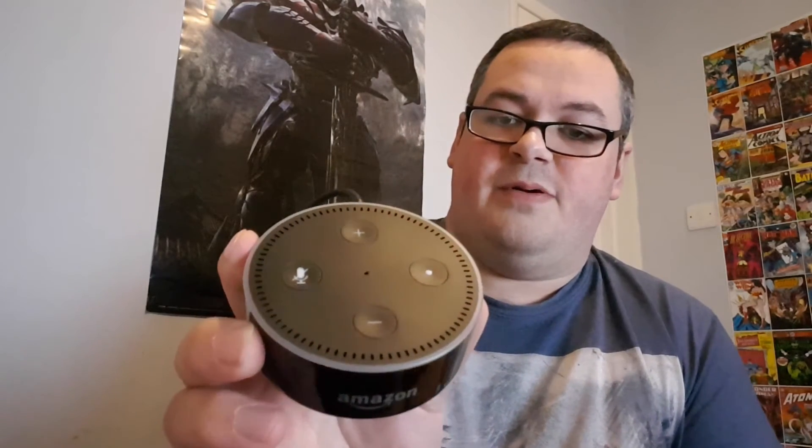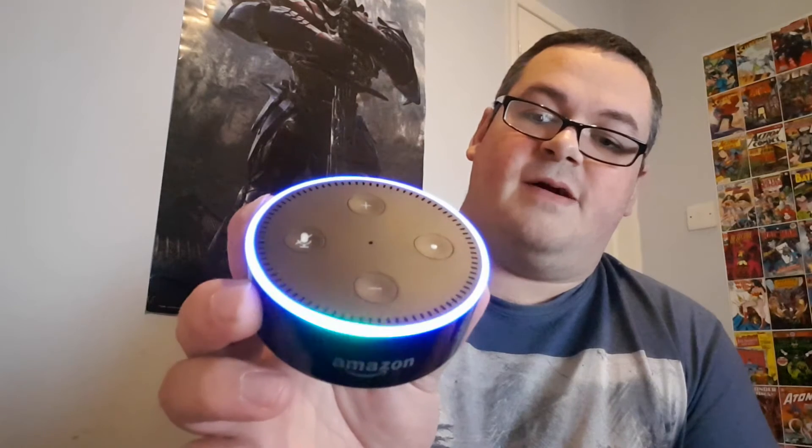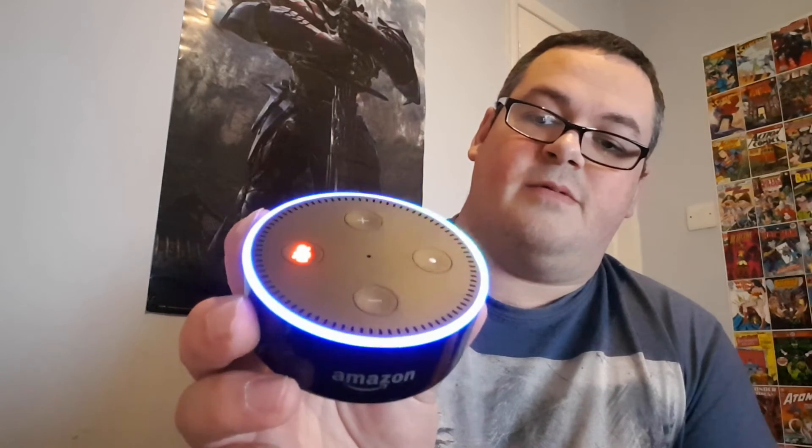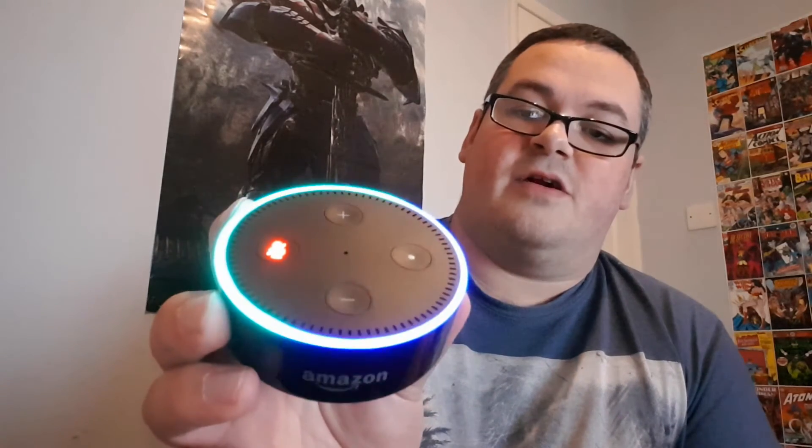It's powered just off the USB at the back. You get a power adapter and a decent length USB cable with it. After a couple of seconds it'll boot up, and once it's got a Wi-Fi connection it's ready to go. It's muted at the moment just so it doesn't hear me talking.